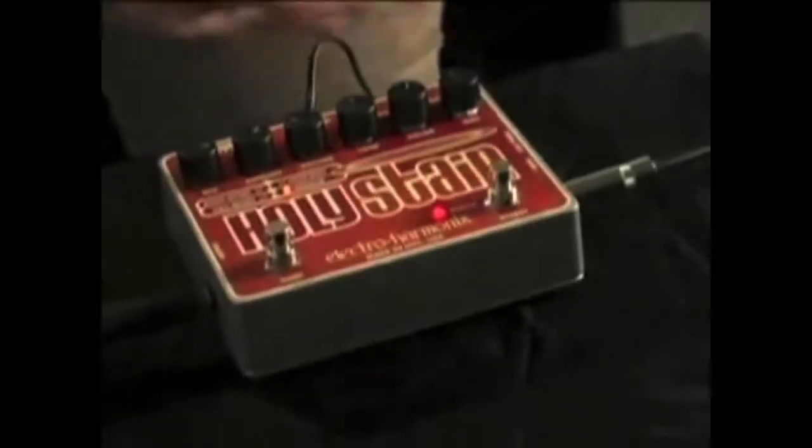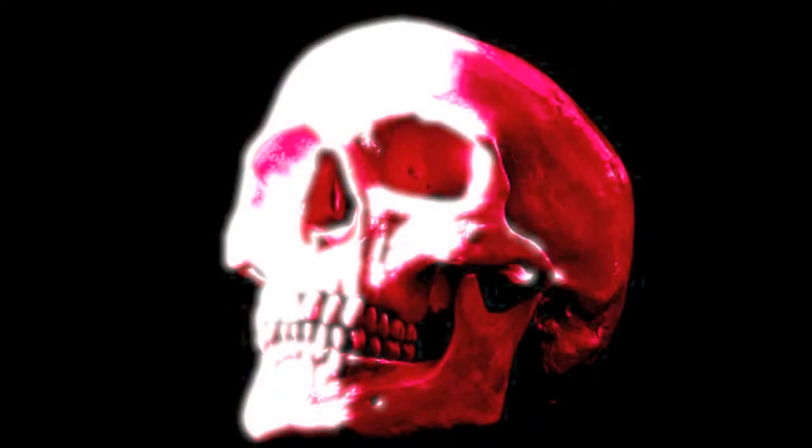Let's take a look at the tremolo function of this. We're going to keep... see what that sounds like.